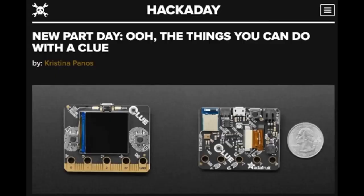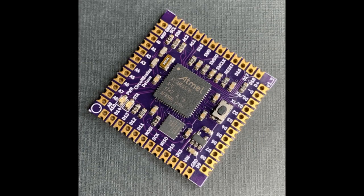On Hackaday, they had New Part Day — the things you can do with a CLUE. They have a new part feature and they had the CLUE on there. Also over on Oshpark, there's a post about CircuitBrain Deluxe, which packs CircuitPython into a one-inch square.